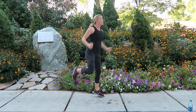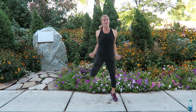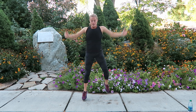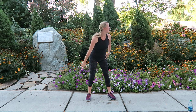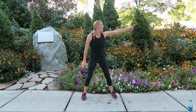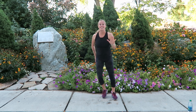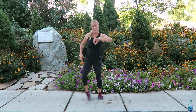Move number two — hamstring curl. Reach up a little higher. If you can, add in a little hop — you don't have to, you can keep it low impact. Hope we got lawn mowers coming — enjoy the golf cart coming our way. Pull, pull, here we go. 25 seconds down, 15 to go. 20 second rest, step touch, step touch — catch your breath.